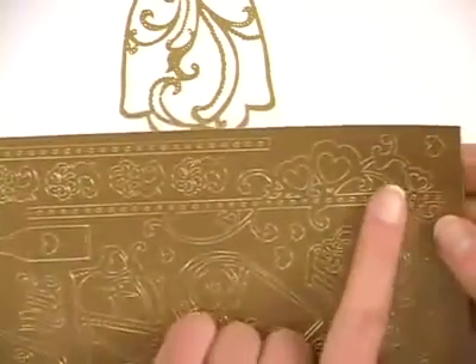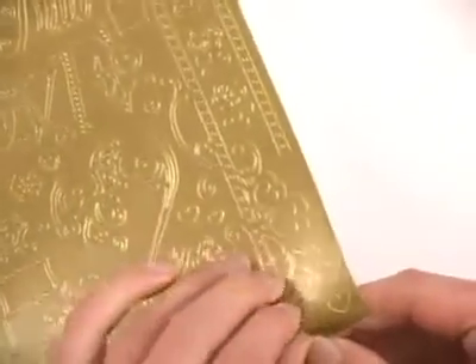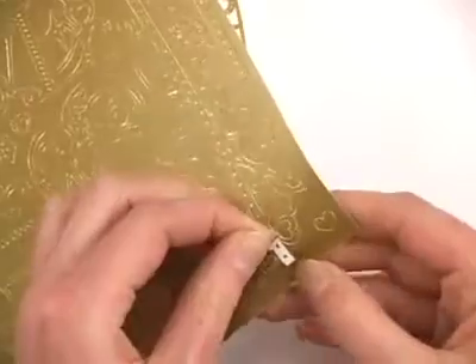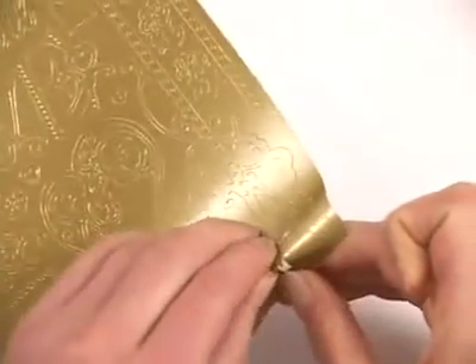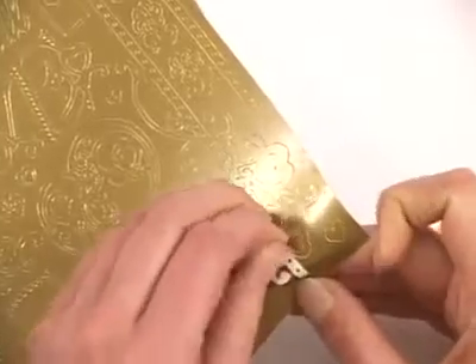We're going to start with one of these heart borders, and you can go ahead — the first step of course is to peel it off. Get it started at one end, and just like our other dazzles you might have to help some of those swirls out with your fingernail.